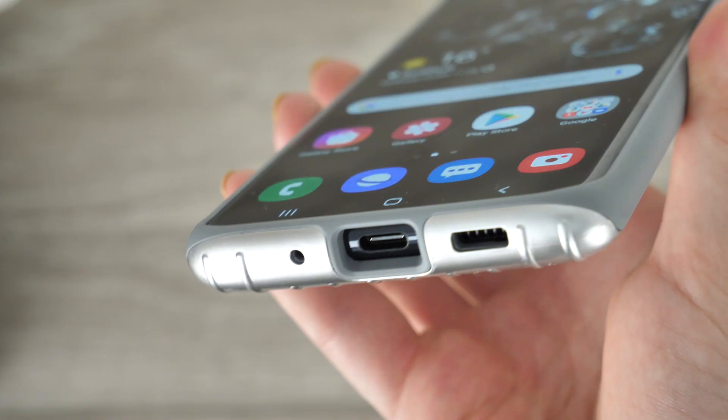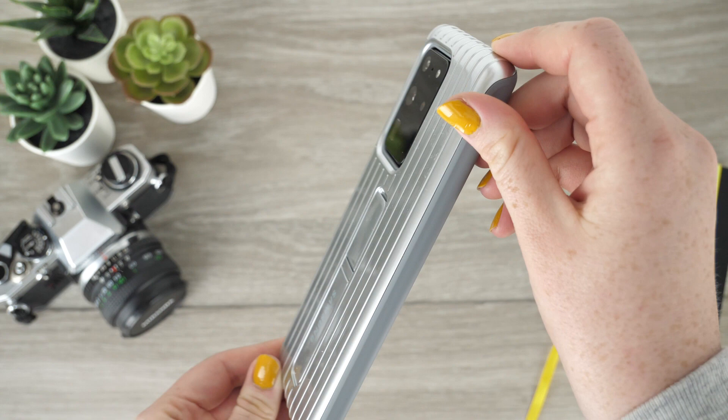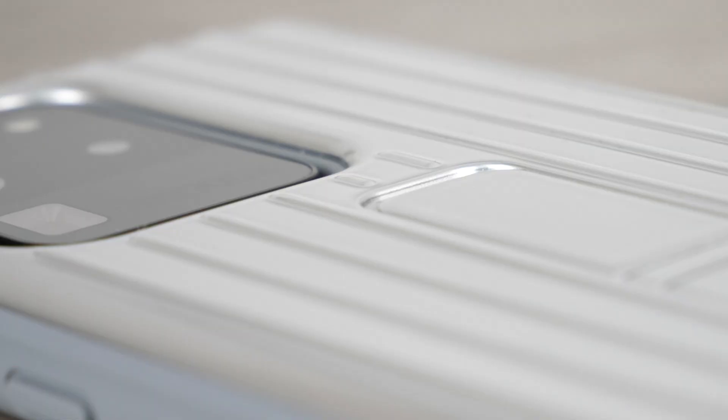When the stands are not in use they fit seamlessly into the back of the case and go unrecognised. All ports and exterior buttons are still accessible with the case attached and are guarded by a raised lip. Most importantly, the case offers protection to the camera lenses of the S20 series — Samsung have ensured that when the camera is placed face down it will not come into contact with the surface.